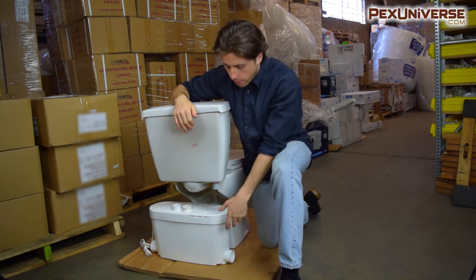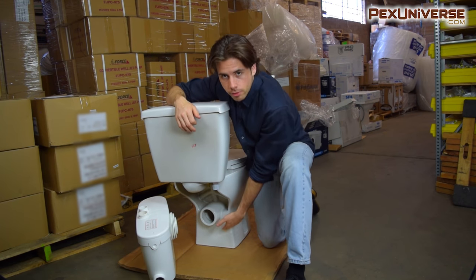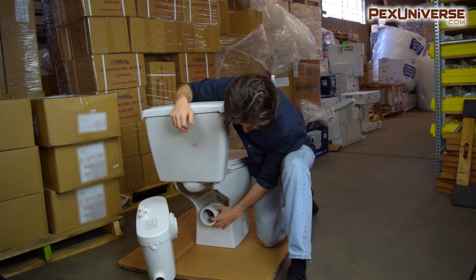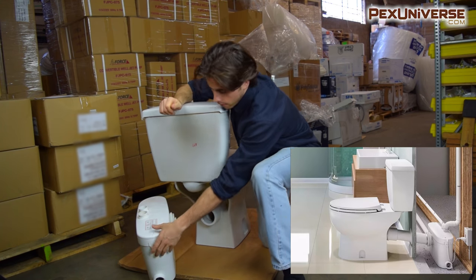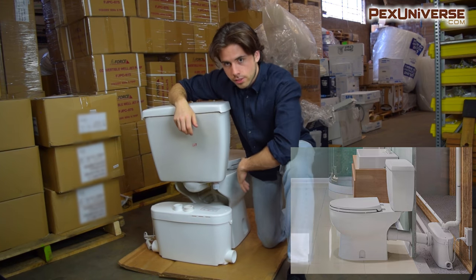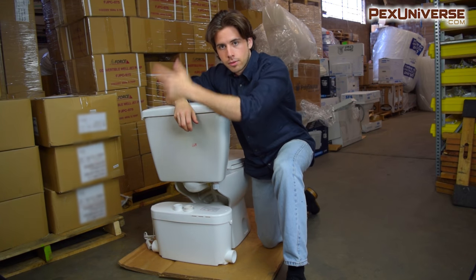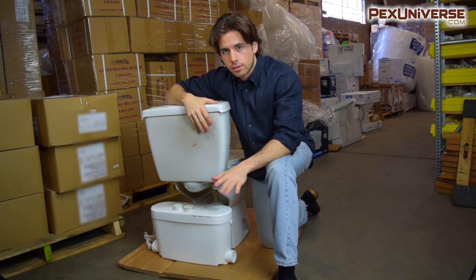Most normal toilets have an outlet that goes out through the bottom, so you set up your flange unit, cut a hole through the concrete, and everything drains out to the bottom. What makes this special is that the outlet is right here, so you can basically install this against any wall you want. The macerating pump is put right here and it cuts up all the waste and then pumps it up through the system — out through your wall into your main line, wherever you want it to go. That's what makes this different from everything else.